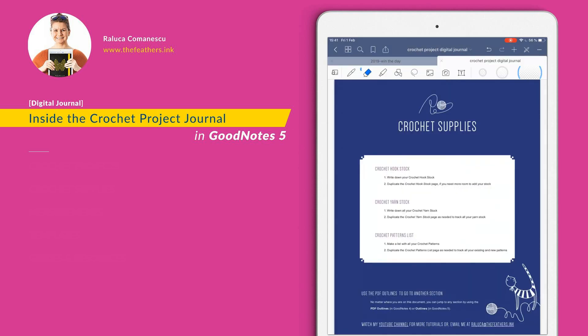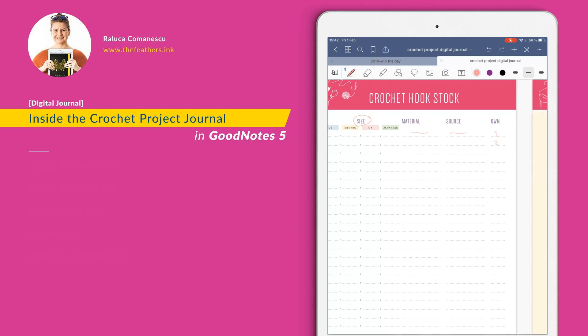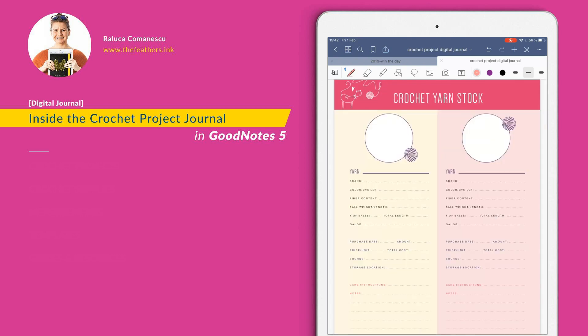The next section is the crochet supplies. You can capture here how much stock you have for hooks, yarns, and patterns — so you never forget or buy more stuff than you need. You have this list here for the hook stock. Capture the sizes in four options: US, metric, UK, and Japanese. A few ideas about the material, where you bought it from or the source, and of course how many quantities you have. And then the crochet yarn stock is here.